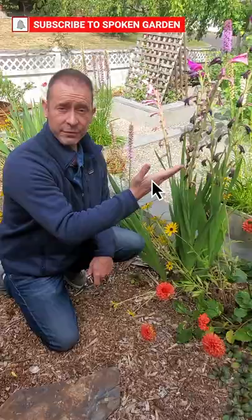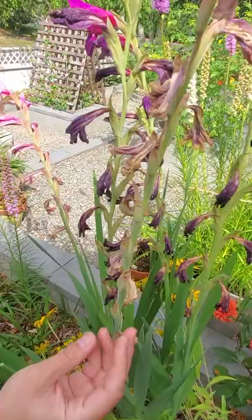You'll know when your gladiolus flowers are done blooming when you see the full stock and stem of all these flowers starting to wither, or already withered and brown and looking dead.